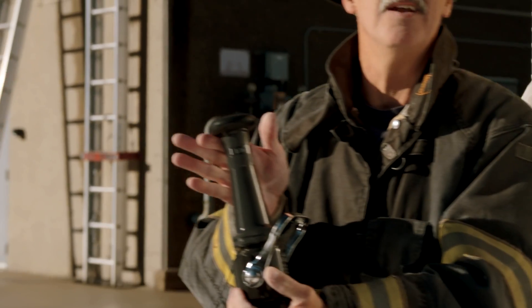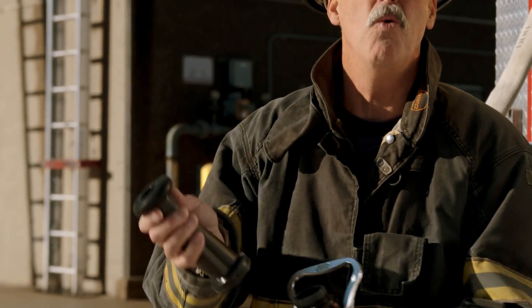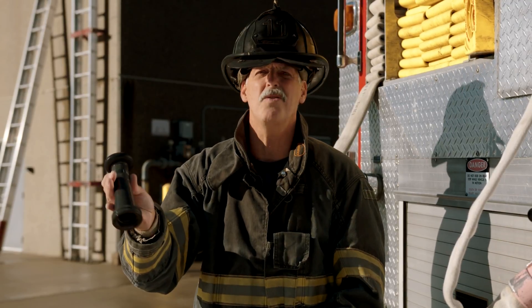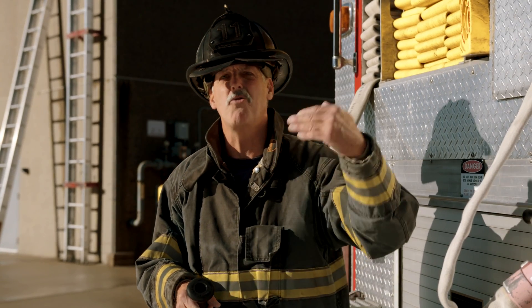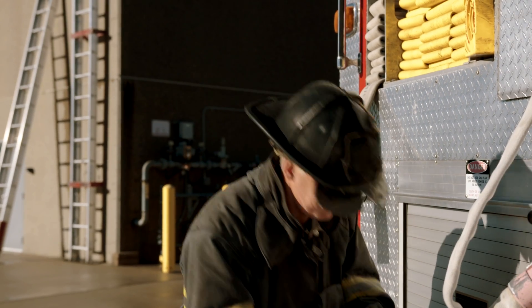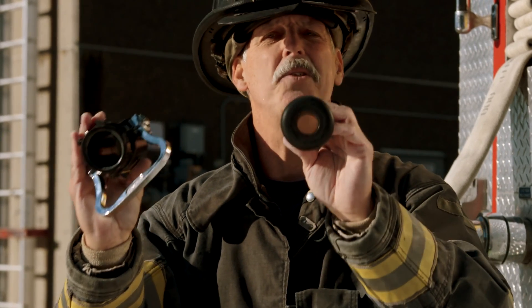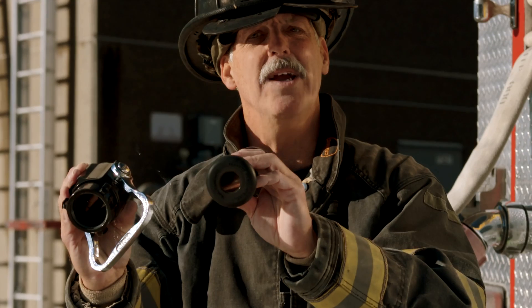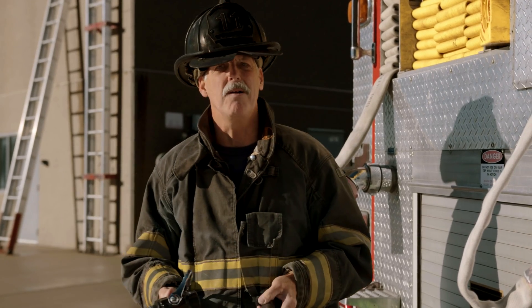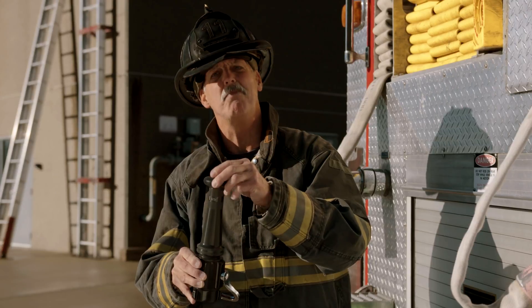This is a 10-1/16-inch nozzle right here. Old hydraulics formulas would say that a solid tip should never exceed 50% of the hose's diameter — well, this is 10-1/16 on a two-inch line. With the materials used in the construction of the hose and greater flows, we now have an inch-and-three-eighths waterway coupled with a 10-1/16-inch tip, and we're able to get substantial flows — consistently in the 240 to 260 gallon-per-minute range. That's a bigger bang for the buck, especially for fire departments concerned about GPM output for the number of firefighters responding on an engine.